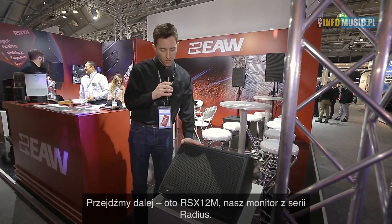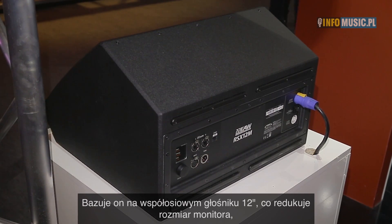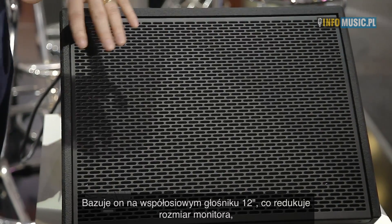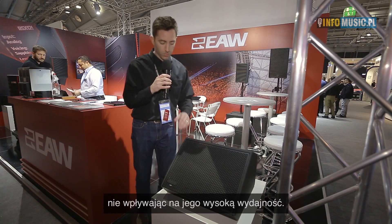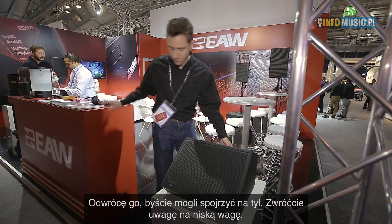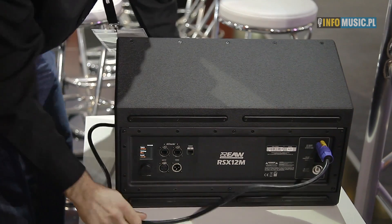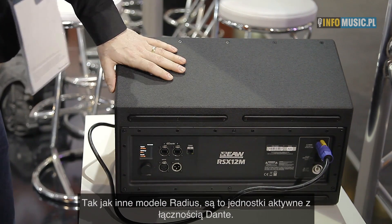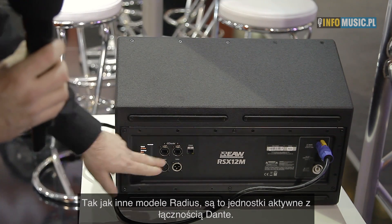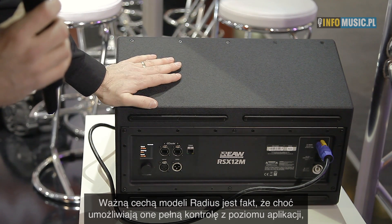We'll continue here with the RSX12M, that's our monitor part of the Radius family. The RSX12M is based around a coaxial 12-inch transducer format which gives us a very compact size while providing very high output. It's very lightweight as you'll see. As with the whole rest of the Radius family, we have power onboard as well as Dante networking. Of course you can use analog input and loop if you want as well.